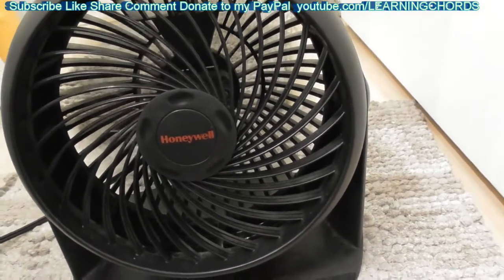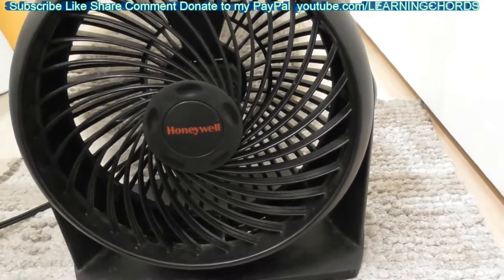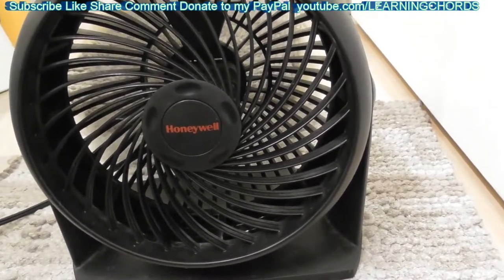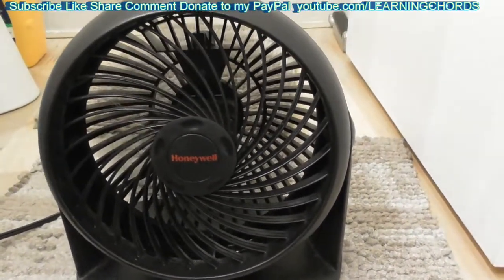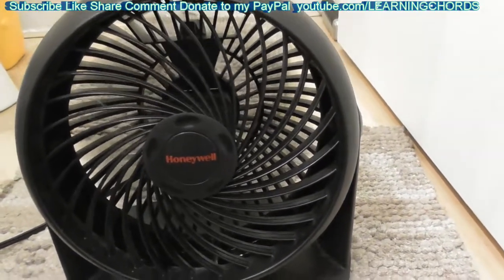Please do a thumbs up, subscribe, a like, a share — all the stuff that nobody does. If I saved you money to replace your fan, there is a link in the video description so you can leave me a donation. Thank you for watching. Stay safe out there, people.